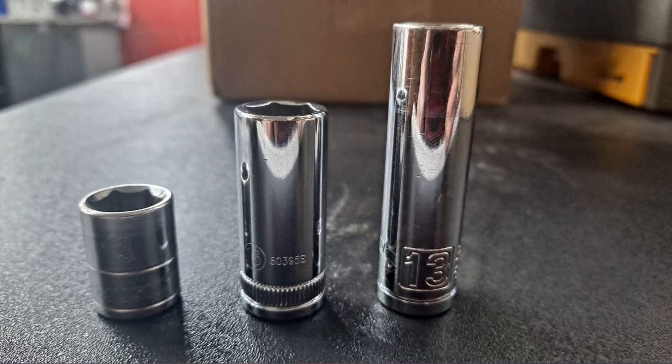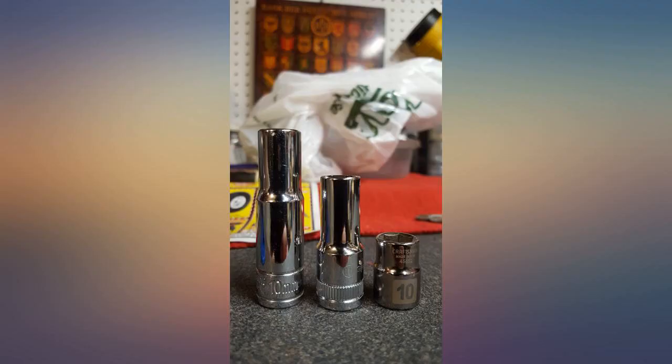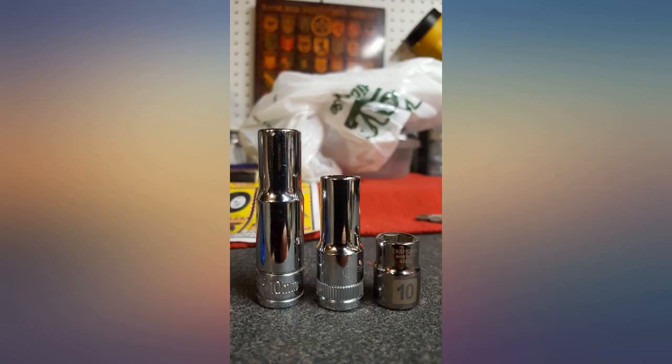These sockets are some of the best I've ever had. The chrome job is outstanding — no imperfections at all. The depth is great for a majority of jobs and it comes with a very sturdy socket rail. My only issue is the stamping on some of the smaller sockets could be a little bigger. Wish I had bought mid-size sockets a long time ago. These will be my go-to sockets from here on out.